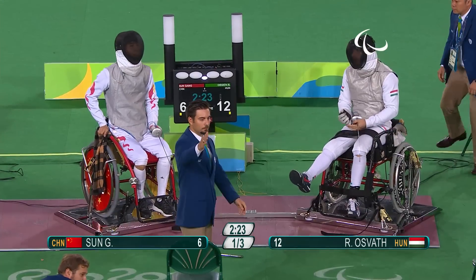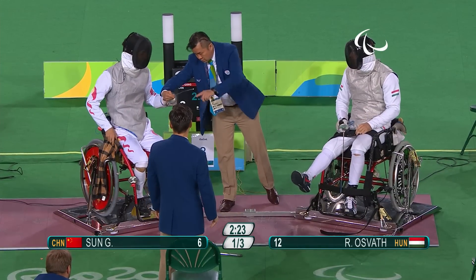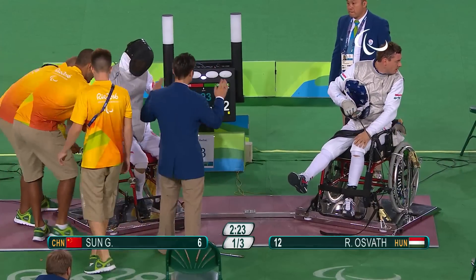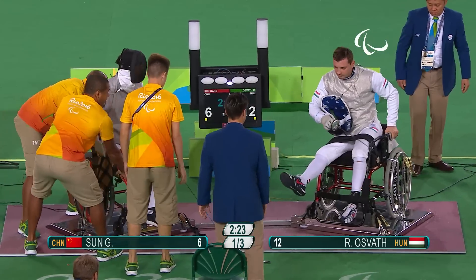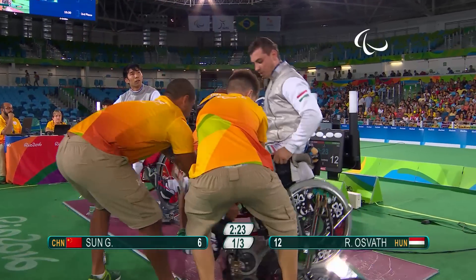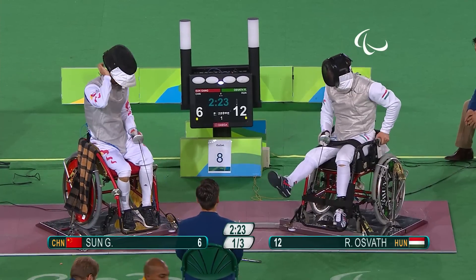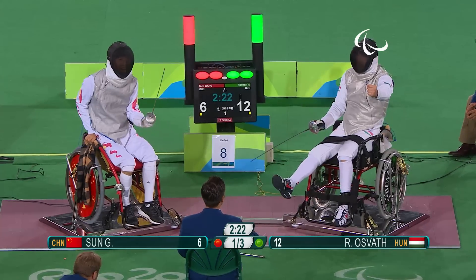Osvath's platform getting rather too close for the referee's liking, so the fencers are being repositioned back to the centre of the piste. This is a regular occurrence, especially in Category A, where they have a little bit more movement from the upper part of the body and the upper trunk. You can see them building up the momentum — look how they grip onto the chair as well, both coming in together.